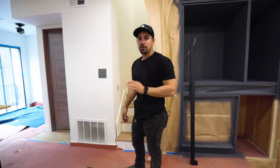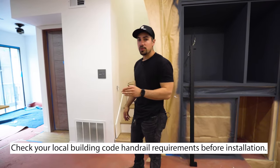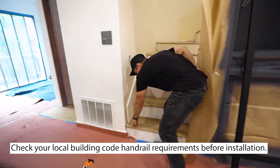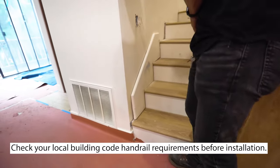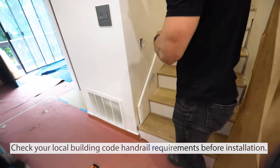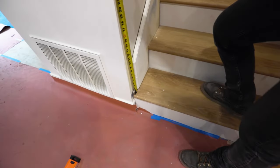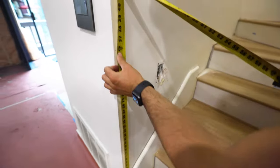Handrails are typically installed 34 to 38 inches above the ground. However, we take this measurement from the corner of the step right here. And here we are at 36 inches.